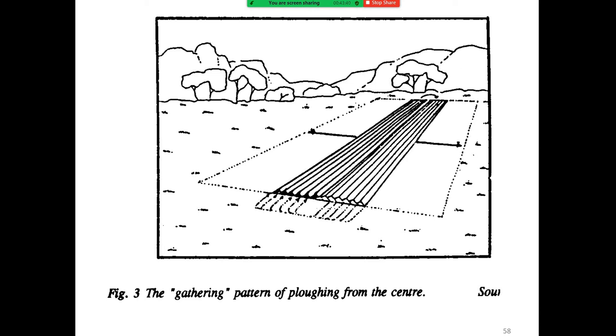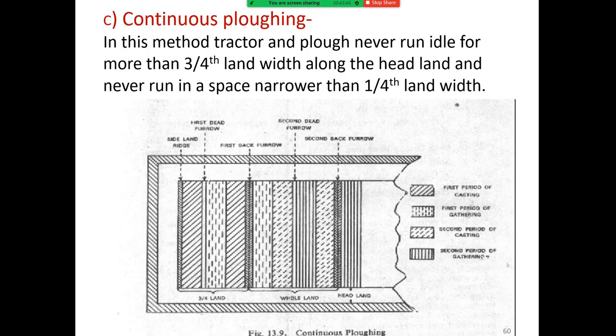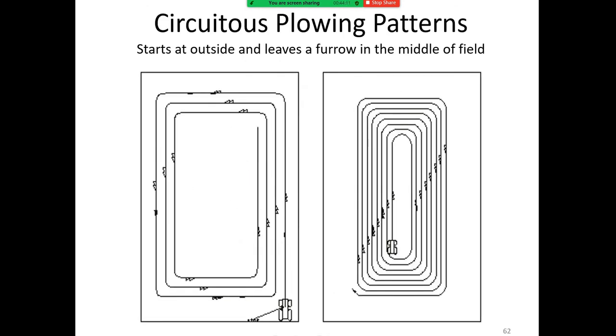The gathering pattern of plowing starts from the center, while the casting pattern starts from the edge. In continuous plowing, the tractor and plow are run so they never idle for more than three-fourths of the land width along the headland, and never run in a space narrower than one-fourth of the land width. The land flow system starts in the middle and leaves a level field.